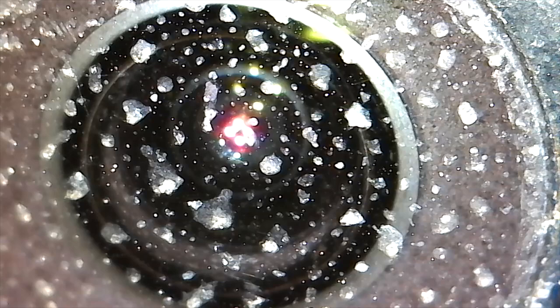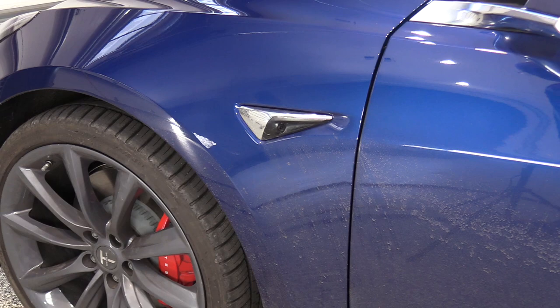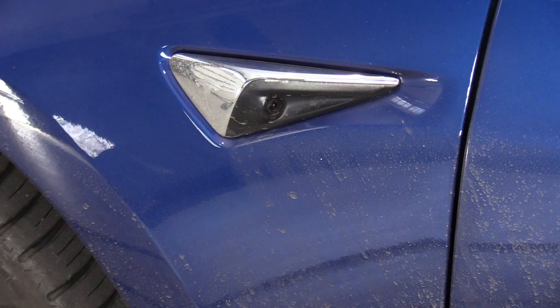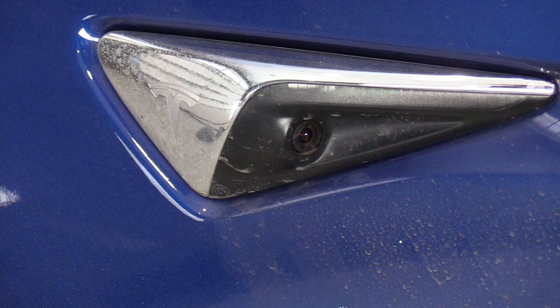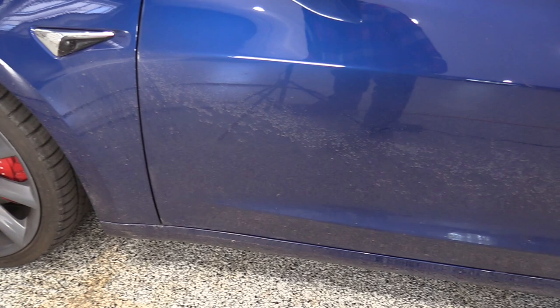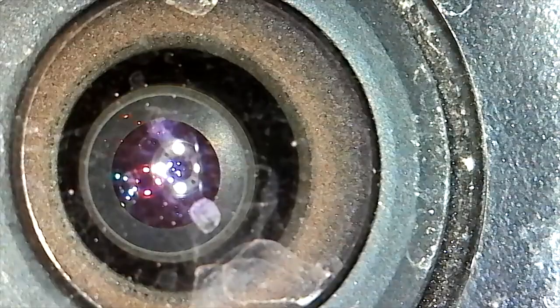So let's take a look at some of the other cameras around the Tesla here. On my Tesla Model 3 this is called the repeater camera. Its field of view is to the back and side of the camera. It's part of the eight cameras that allow this car to drive itself. So let's take a look inside of this little escutcheon — there's a camera very much like the backup camera. Let's take a look with the microscope now and see what type of contamination might be on this lens.